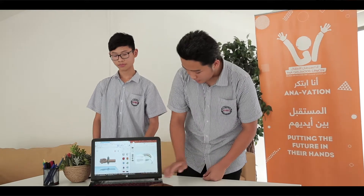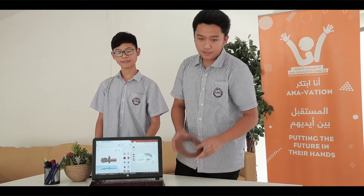Our project idea is to create a mini x-ray machine.